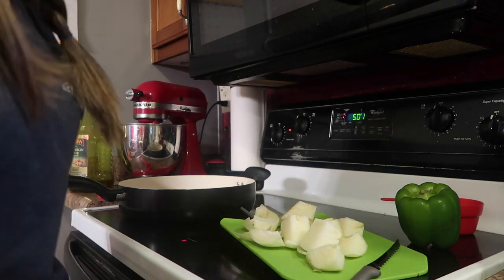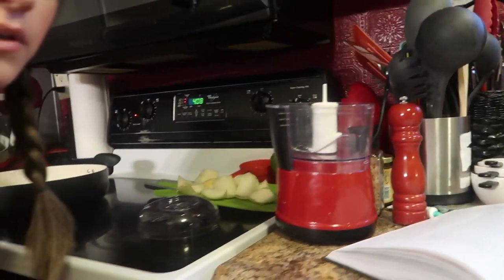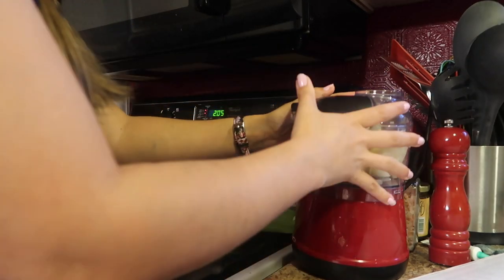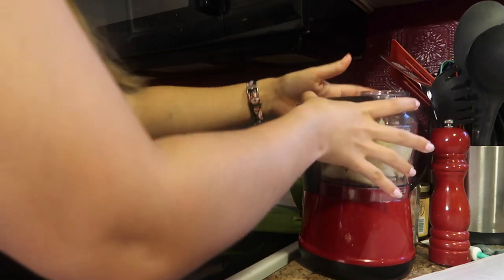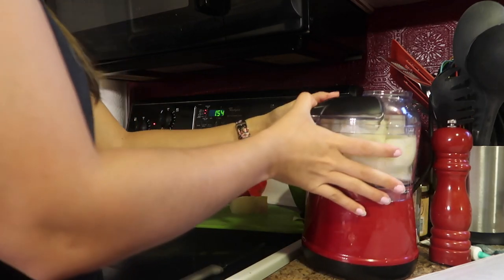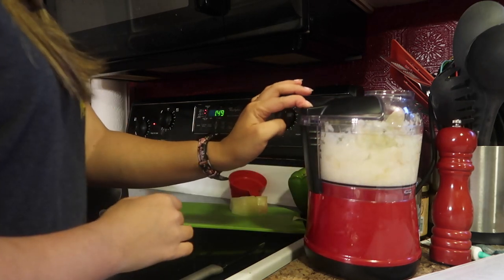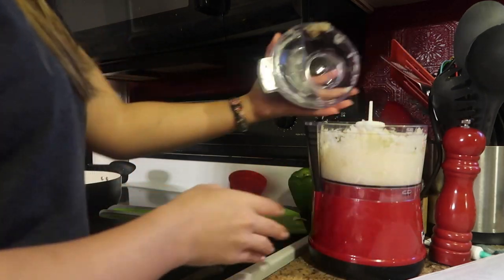While that's heating up, I'm going to add my onion. If you do not use your food processor to cut up your veggies, I don't know what you're doing with your life — you're wasting time. So we're going to put the onion in here, put the lid on this guy and chop it. It's not all the way over. See how easy that was? You hit a button.